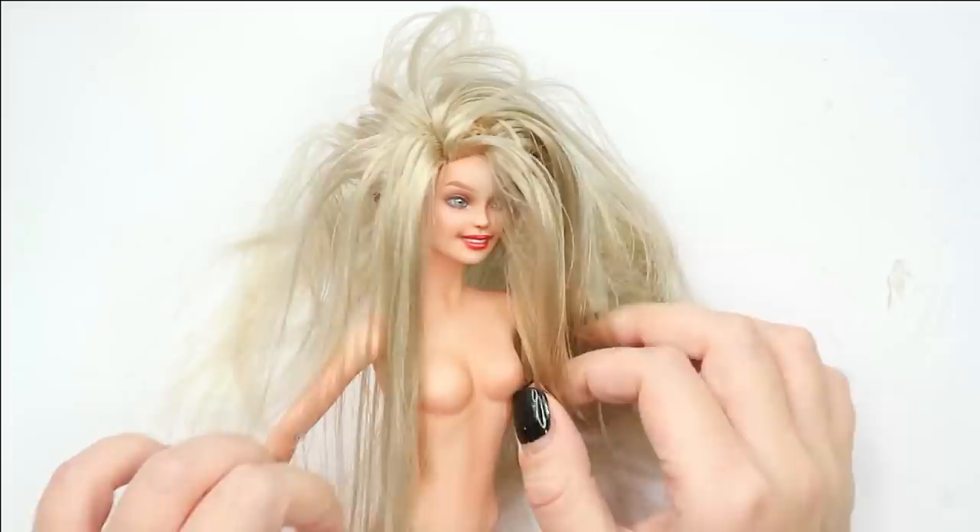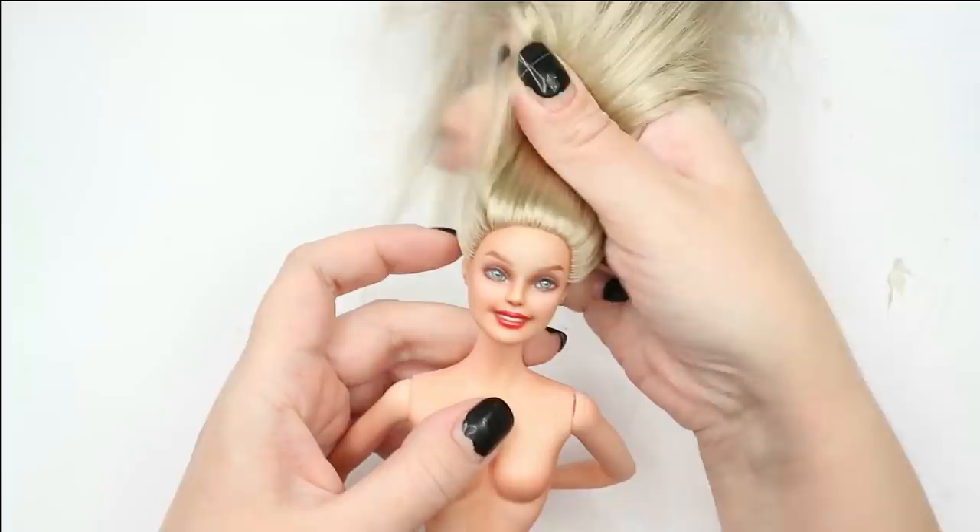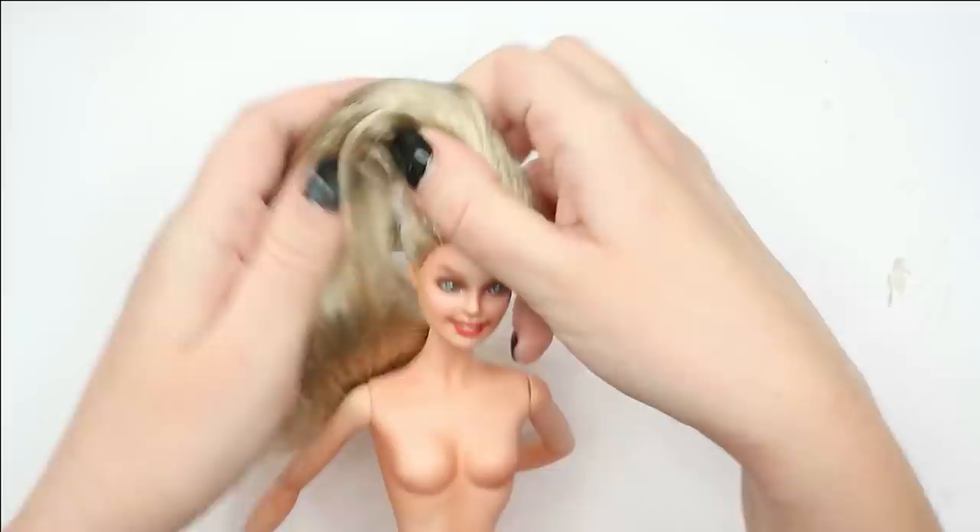I've connected the head and the body, and now let's style her hair. I think I'm going to give her some very soft curls in a soft glam style — or maybe a high ponytail. I'm not sure yet. I'll play with her hair a little bit and see what looks best on her.